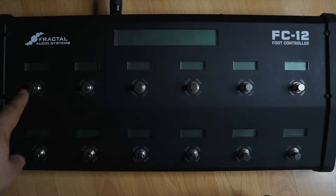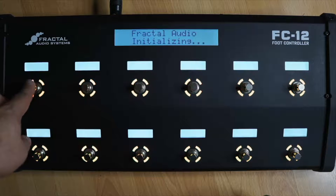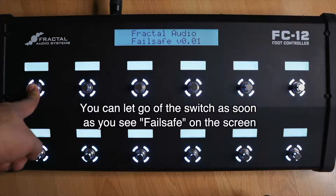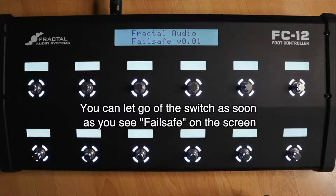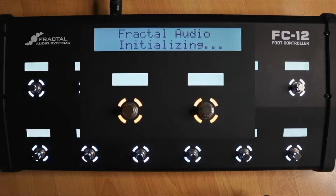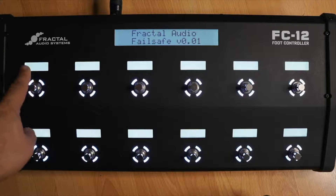I'm going to turn on the AxeFX. And there we go — now I hold the switch. You have a good full second and a half, maybe two seconds to do it. And as you can see, it says Fractal Audio Failsafe. That means I did it correctly. If you press the switch too late, or if you hold it before you turn on the AxeFX, this won't work. So turn on the AxeFX, and you'll pretty shortly see Fractal Audio Initializing — that's when you press and hold this top left switch.